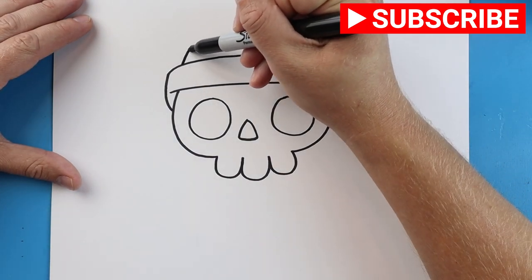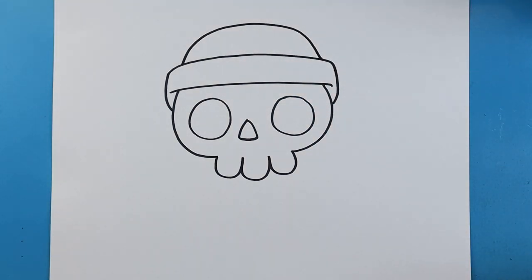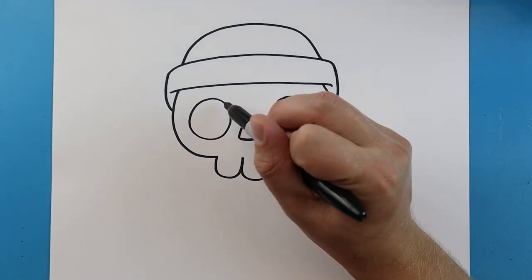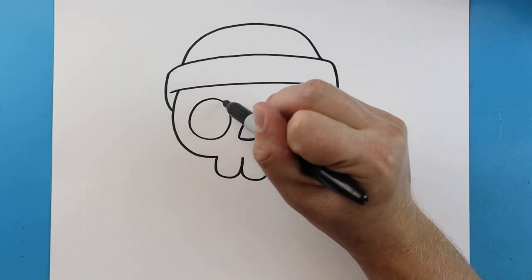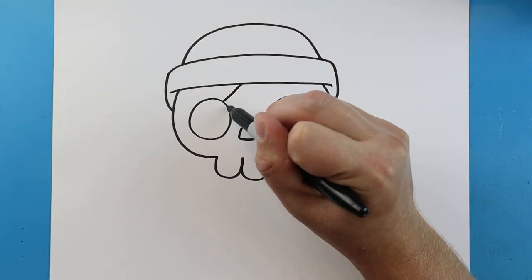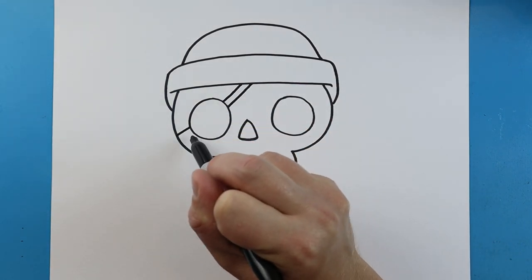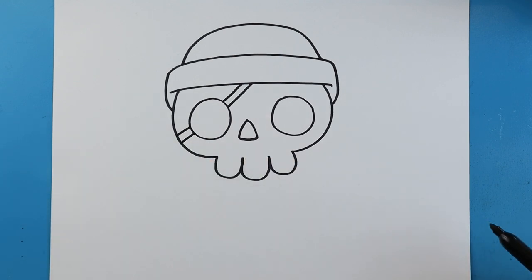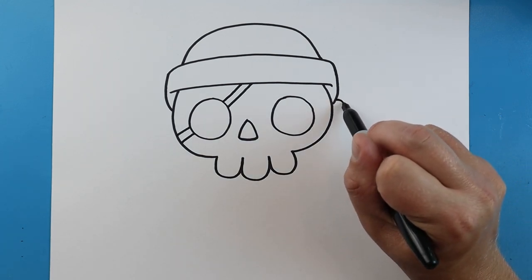Once you have that done, we'll start here and draw lines going up and down for the bandana. Right over here we want to give our little pirate skull an eye patch. All you have to do is draw a line that comes up and another one here.